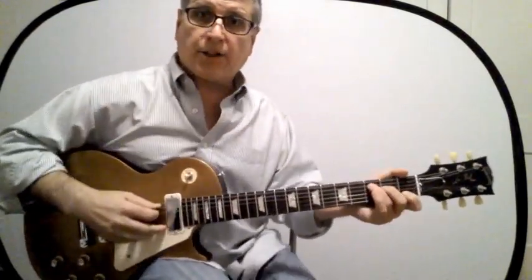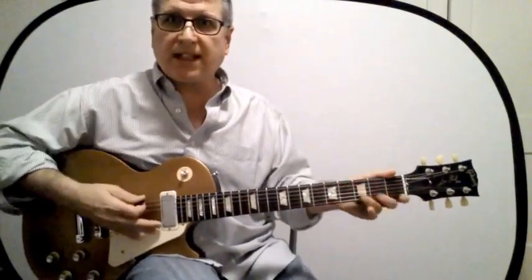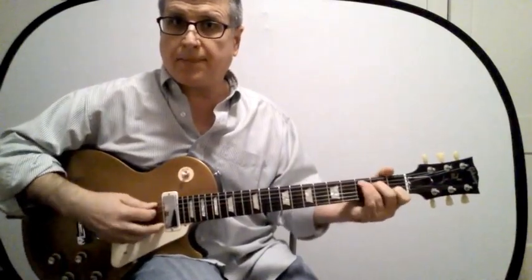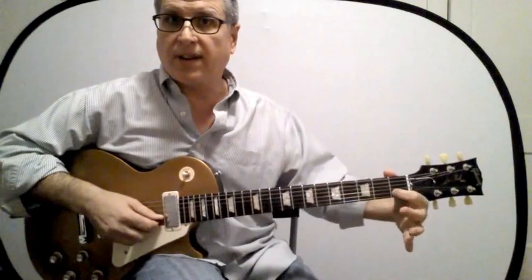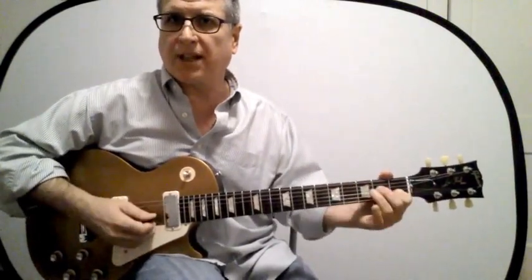Here's the first one — that's the C chord. The typical C is just played on the fifth through first strings: third fret on the fifth, second fret on the fourth, first fret on the second, open G, and open E string.